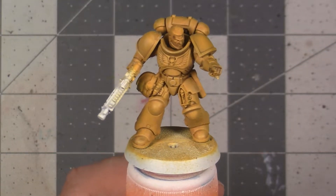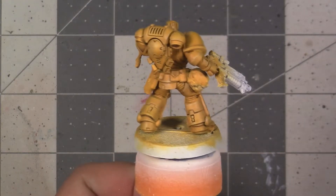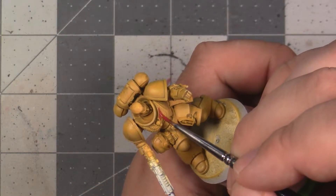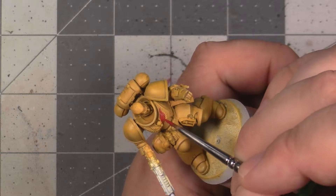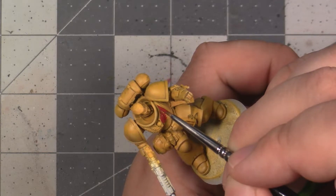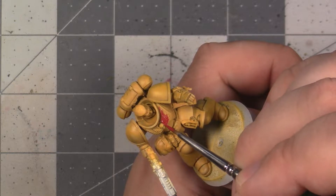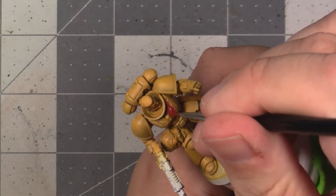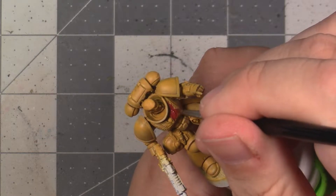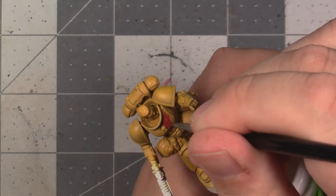Now that we have the yellow of the power armour done, we can move on to accenting it to turn our generic yellow Space Marine into a proper member of the Imperial Fists. We're going to start by painting the symbol on his chest, also known as the Aquila. I'm going to show two different red recipes in this video: the darker one I'm using now, and then later a brighter one. Looking at various lore references and official colour guides, the red on the Aquila is distinctively darker than the other red we're going to be using on the model.